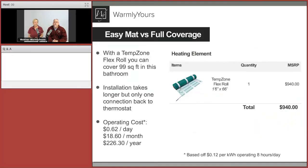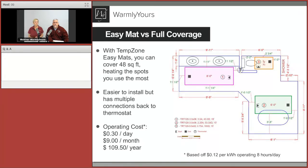The full coverage product cost is roughly $1,000 for 99 square feet. Now let's take that same room and look at what it would cost with EasyMats. If you're on a budget or want to be strategic — keeping operating costs low or using fewer amps — this is the way to do it.